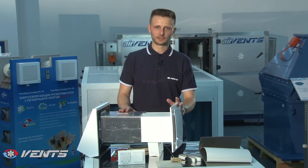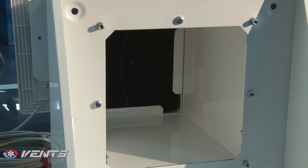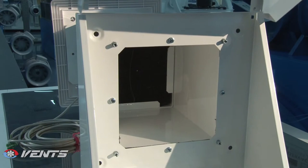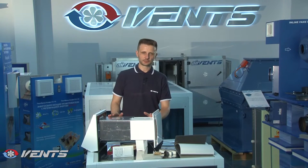The ventilator consists of the following basic components: the rectangular telescopic air duct of adjustable length, the external hood, and the indoor unit containing a fan and a heat exchanger, which recycles heat energy to be reused and returned to the space, saving on heating in winter and air conditioning in summer.